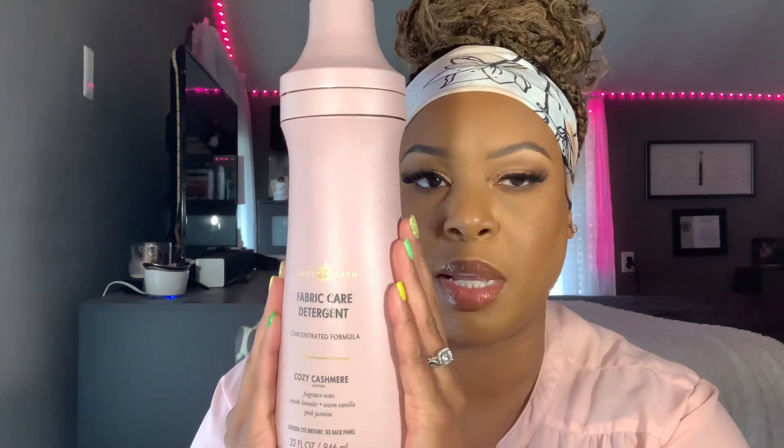So let's go ahead and pop this seal. It's a cute bottle — this is really aesthetically pleasing. Let's give it a smell. It smells good, it doesn't stink or anything. Cozy Cashmere — I don't know if I would wash my clothes in this. This might be more for like blankets if I'm washing blankets in the fall, or maybe towels. I don't know if I would want my clothes to smell like Cozy Cashmere, but for linens and stuff like that I would be all right with it.